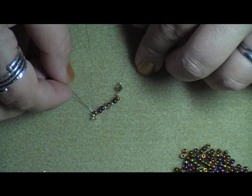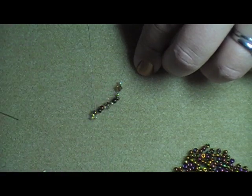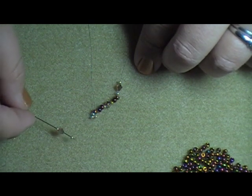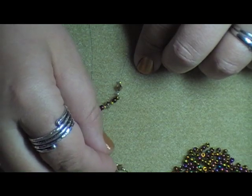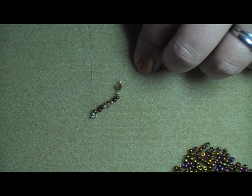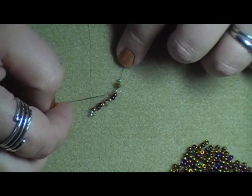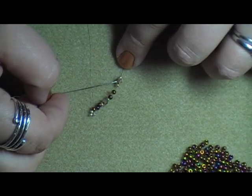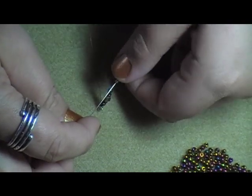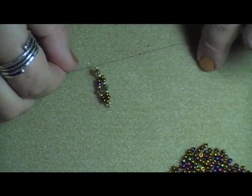I'm going to pick up two A's, one B, one C, and one B, then two A. The directions tell me to pass back through the corresponding B-C-B of the previous row, which simply means I'm going to take my needle and come through the very first B, C, and B that I added in the previous step. I'm going to be working back towards the tail, and when I pull, that is what we have so far.